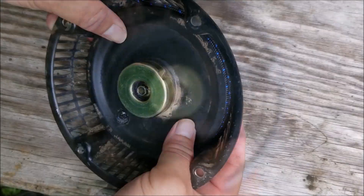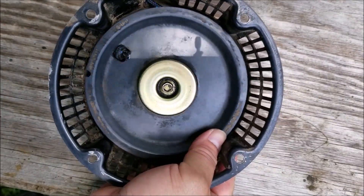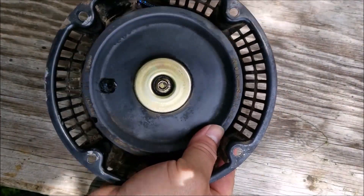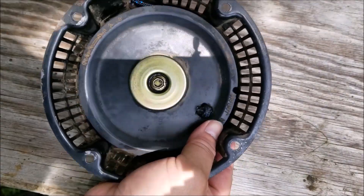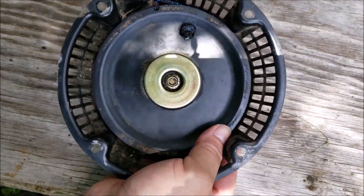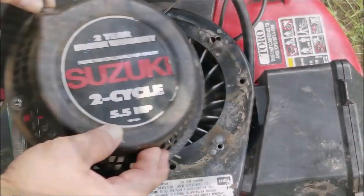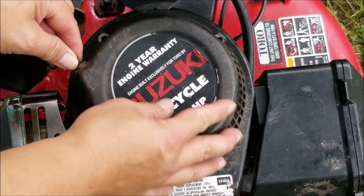I can't put any more rope on the pulley, and if I count how many turns I have on the spring, it's a little over four turns, which I think is more than enough. If it's not, I'm going to have to move to the smaller rope. To find out, I have to put the recoil back onto the engine, pull the rope, and make sure there's enough for a full pull.